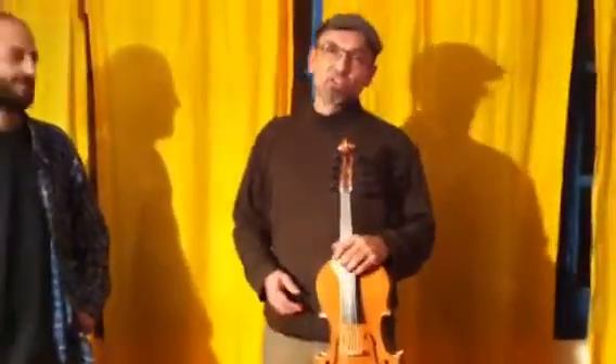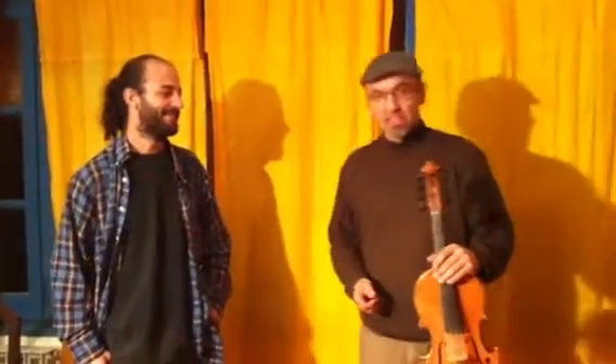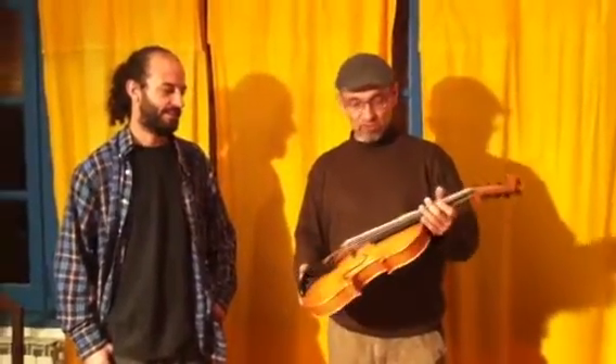Hi, my name is Joseph Massana and here's my friend Ramon Elias. Hi, he's a violin constructor and he has constructed this 8-string violin.